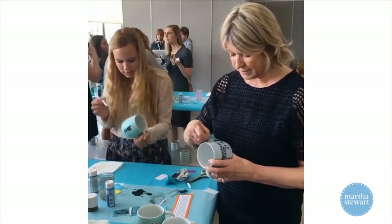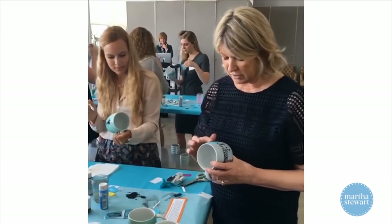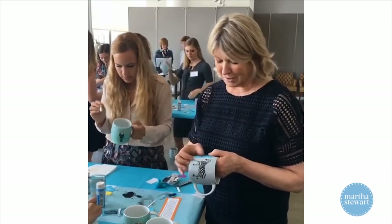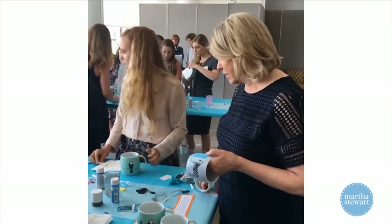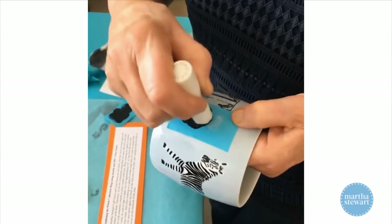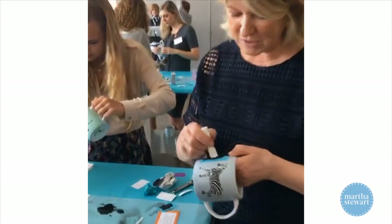Chad would like to know: can you do this on clear glass? Oh, you certainly can. Clear glass takes the stenciling so very nicely and it looks like those old-fashioned glasses that you would get as a premium at a grocery store, which are very chic and collectible now. Now I'm just going to do the S — remember, this is called a Pouncer. I've managed to get black all over me.